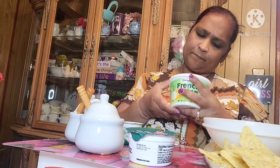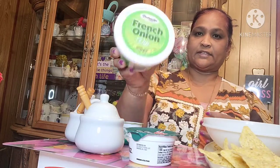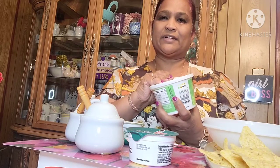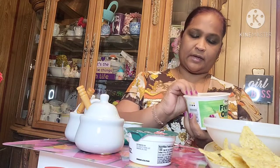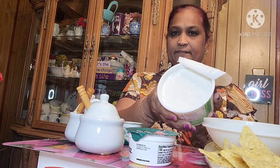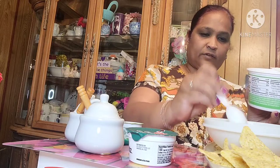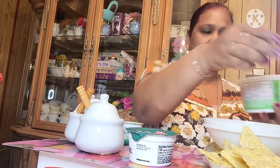So I'm using this Breckenridge Farm French Onion Dip, and this is from the Dollar Tree. I'm going to take some out and put it in my chip and dip bowl. This is what it looks like inside — yummy. I've never tasted this French Onion Dip from the Dollar Tree before.